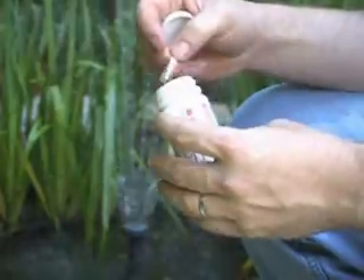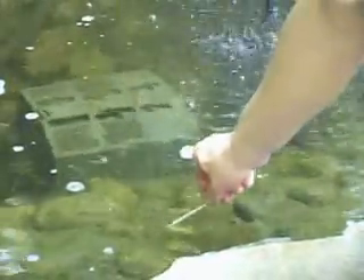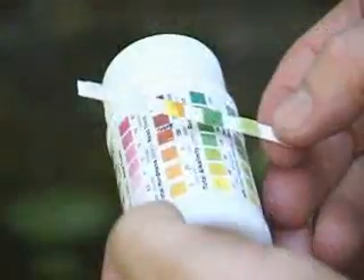The Laguna pond test strips provide results in seconds and allow you to do five tests at once: pH test, total alkalinity test, total hardness test, nitrite test, and nitrate test.